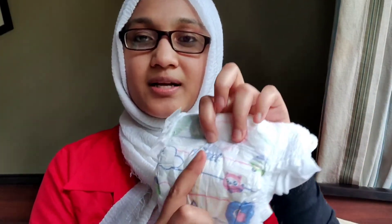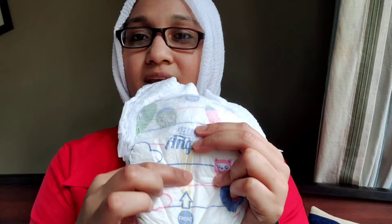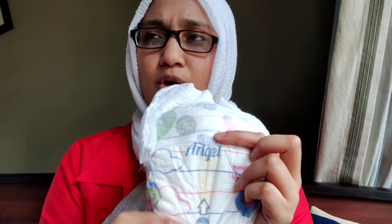It is very soft. It has a wetness indicator. If you have a diaper, the wetness indicator will show — it will be blue. It is a reward. To make a gel, big skin.